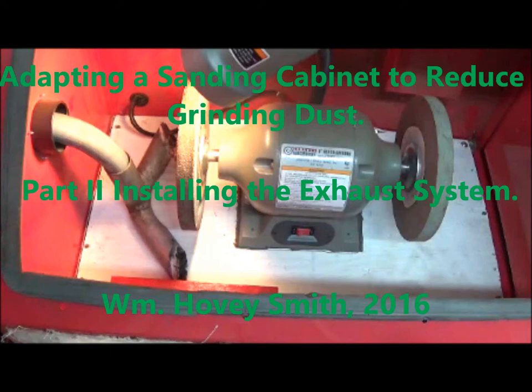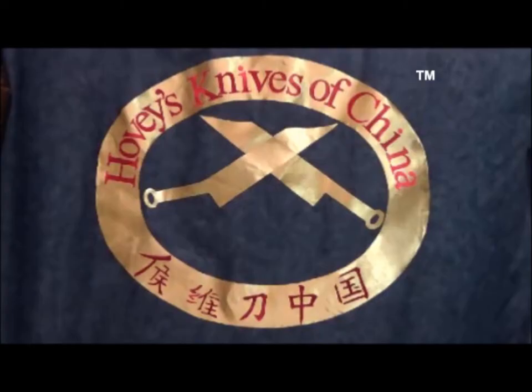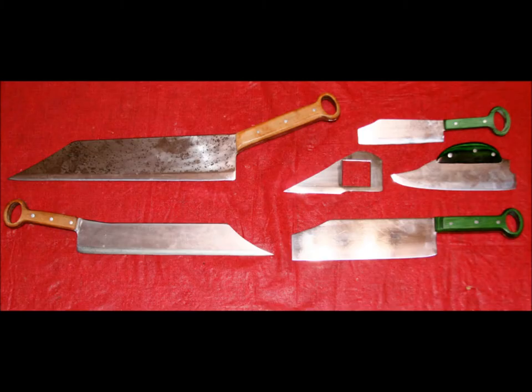Adapting a sanding cabinet to reduce grinding dust, Part 2: Installing the Exhaust System. William Hovey Smith, 2016. I'm the owner of a new company, Hovey's Knives of China. This is some of the new equipment we are adapting to make our interesting blades based on ancient Chinese patterns that will outperform any cooking knives made today.